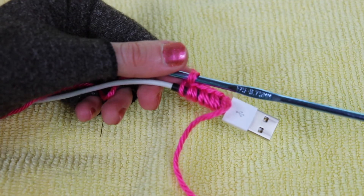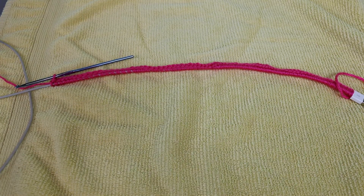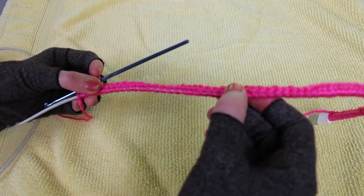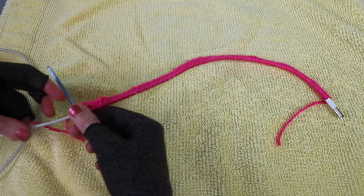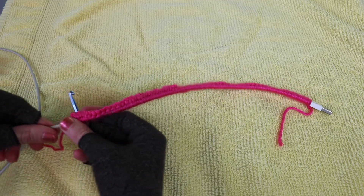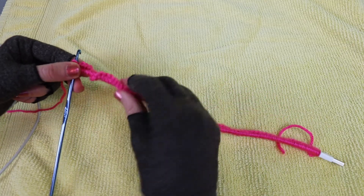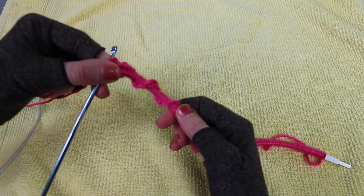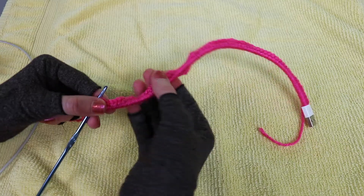At this point I've crocheted about halfway down the cable, but I want to show you a couple of things. First, I don't want to be able to see the cable through the crocheting, but you can see some of the cable sticking through here. To counteract that, I'm taking my stitches and sliding them as tight together as possible so they really fill the entire width of the cable. Of course if you're fine with seeing the cable through, you don't need to worry about it.